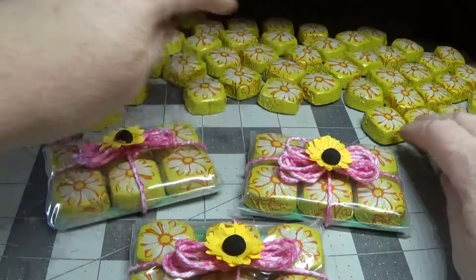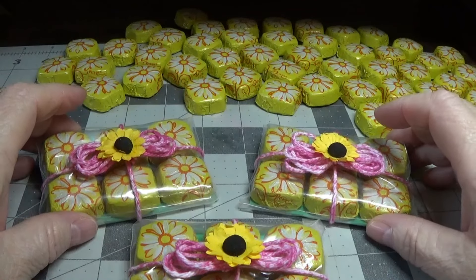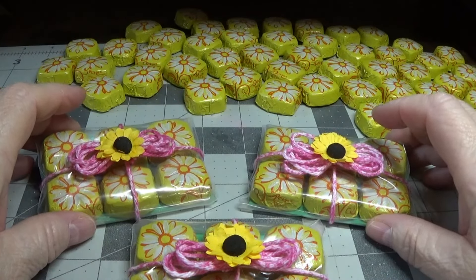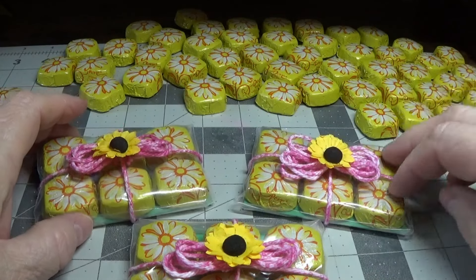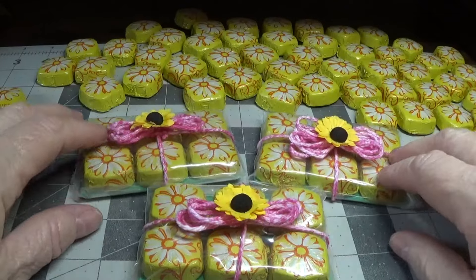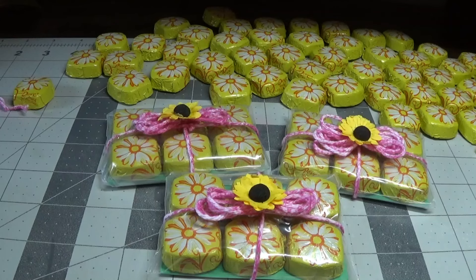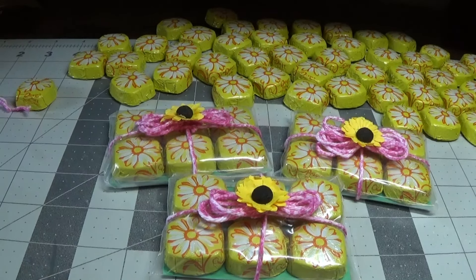They weren't too expensive either. The bag of Dove chocolates was $4.68, and there are 28 pieces with six going in each treat. I hope you enjoyed this quick little tutorial — thank you so much for stopping by and watching. Take care and God bless each and every one of you, bye bye!